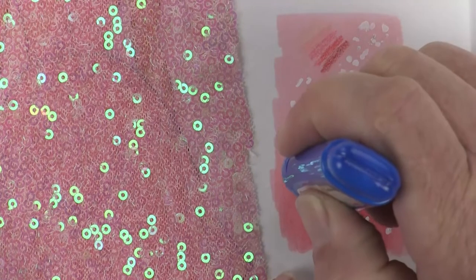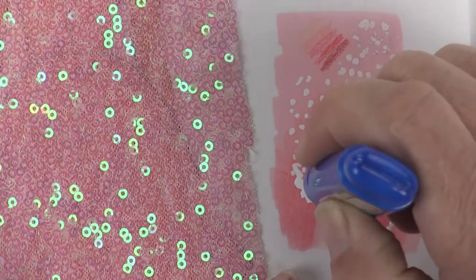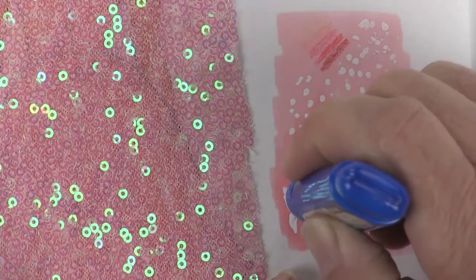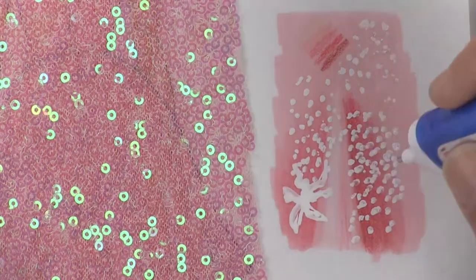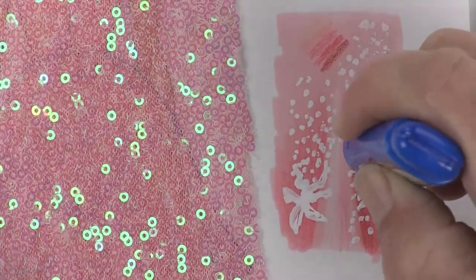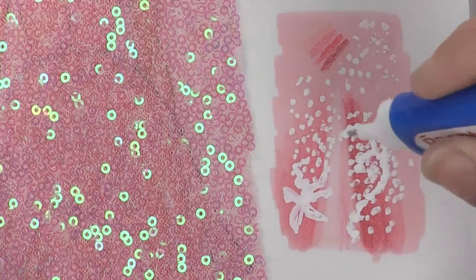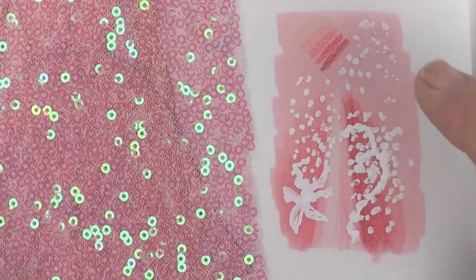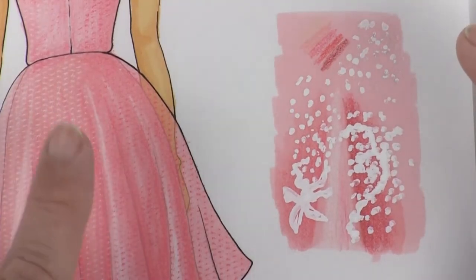If we were doing something that had more of a pattern like a lace applique, that's when you would squeeze, come down onto the paper, and start to actually draw whatever designs you're looking for. Or potentially your sequins should be following some kind of a path - this is how you would come in and start to do that. Now let's let this dry completely and then we're going to come back over and start doing it on our final drawing.